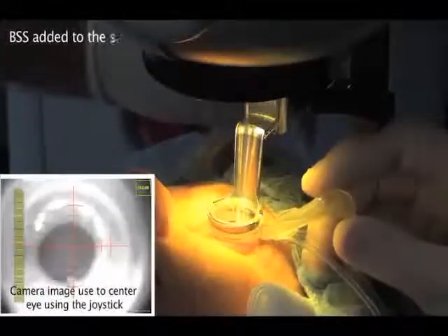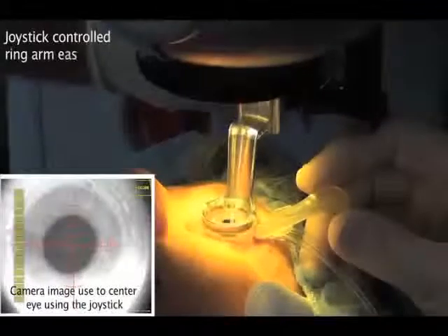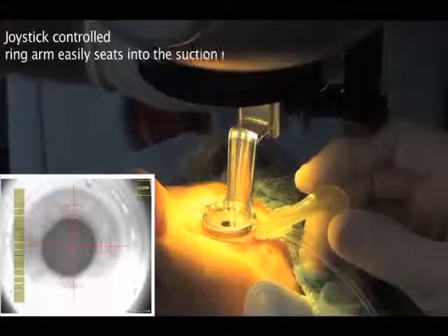BSS is added to the interface and the joystick is used to seat the ring arm into the suction ring. The laser head is servo controlled to limit the force applied to the eye.